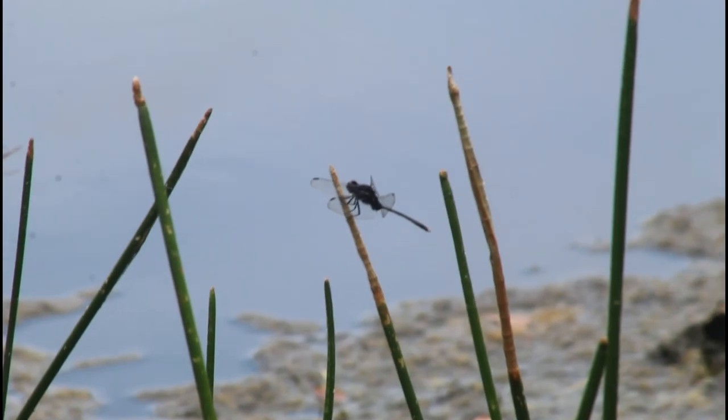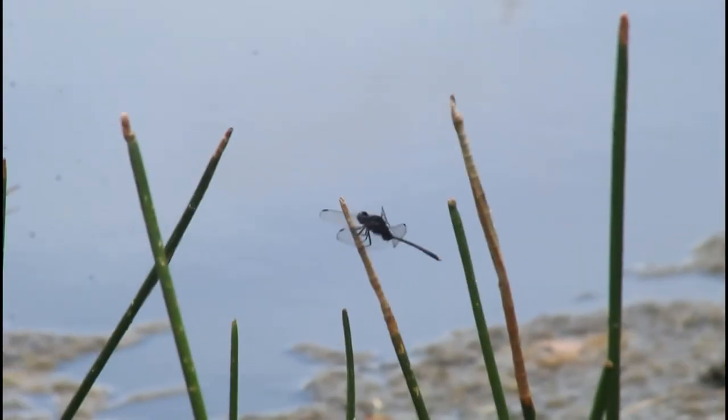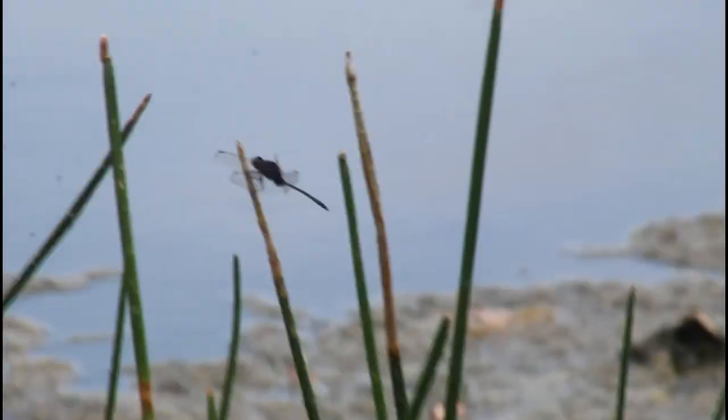Sometimes they'll have pale banding on the tail — actually most of the time they have pale banding on the tail. This one doesn't have too much pale banding, but it's got a very thin tail, hence the name pin-tailed pond hawk. They also have a little bit of that black coloration extending onto the wings, but not too much.